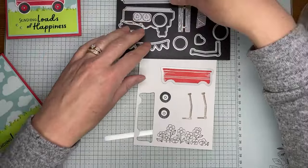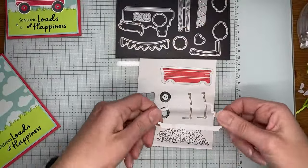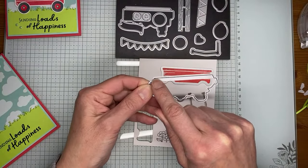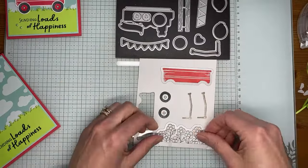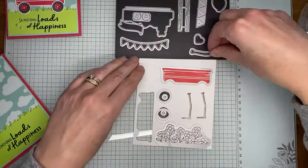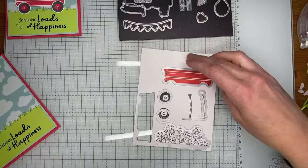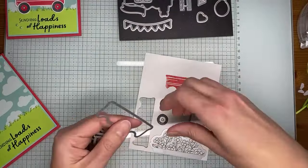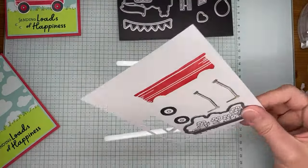Let's get out the dies. I've got the wagon die that will cut the wagon image. Actually, I'm going to cut them first since I have the dies out already. This one cuts the flower — there's a little extra piece at the bottom which makes it easier to glue onto the back of the wagon. We've got our two wheels and the little wagon handle. Running this through the die cutting machine — it may take a couple of passes since there are a lot of dies and they sometimes don't all sit still.